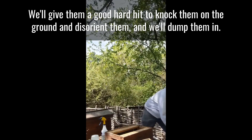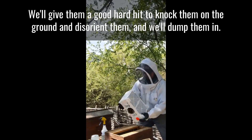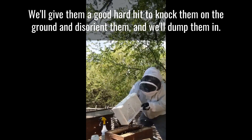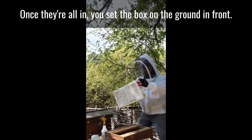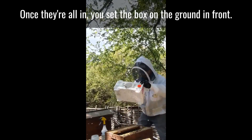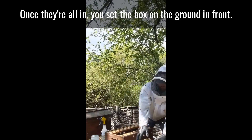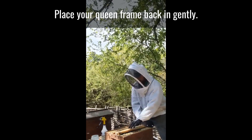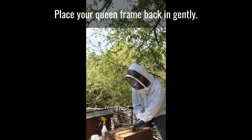We'll give them a good hard hit to knock them on the ground and disorient them, and we'll dump them in. Once they're all in, you set the box on the ground to the front. Place your queen frame back in gently.